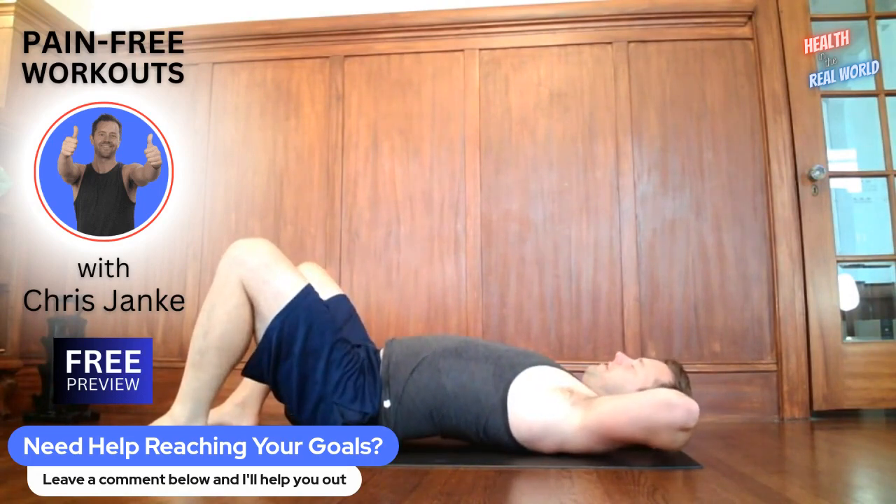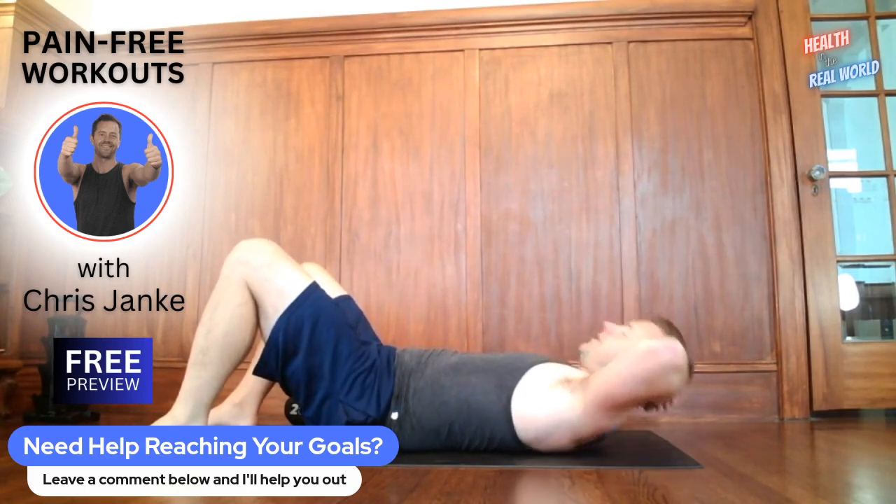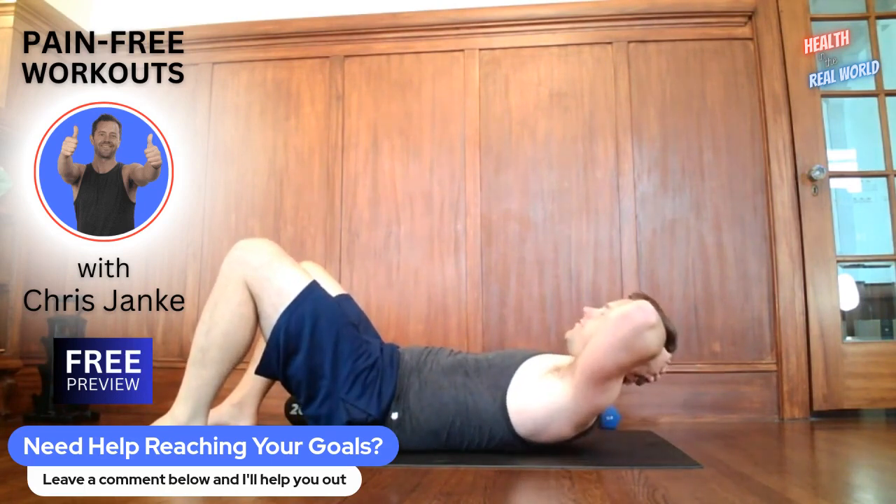Let's go hands behind the head — we're doing full range of motion crunches. Put a little arch in the lower back, flatten the back, and then do a little crunch. Lift up your shoulder blades and then back down. Arch the back, flatten the back, crunch, and down. Full range of motion.